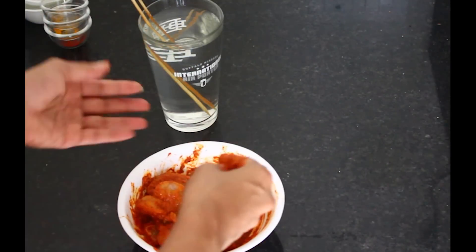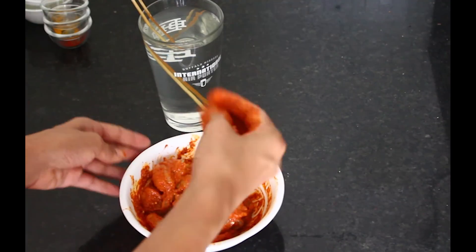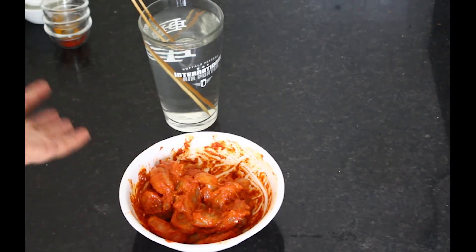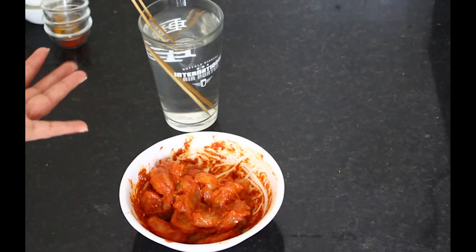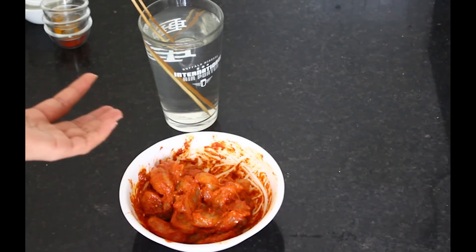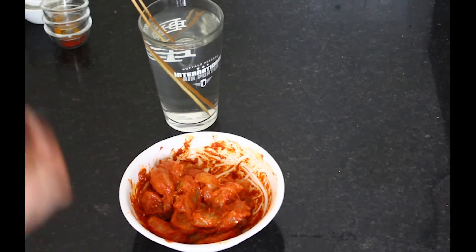The prawns look red without any added color — that's the magic of the Kashmiri chili powder. So I'm going to let this rest for about 15 to 20 minutes. Seafood doesn't need too much time to marinate; it marinates really quickly. So I'm just going to leave this aside for 15 minutes. Meanwhile, I'll get my grill pan hot and we'll start skewering the prawns.